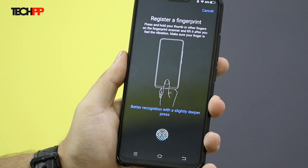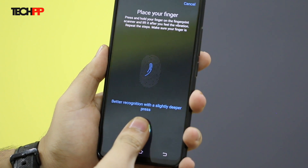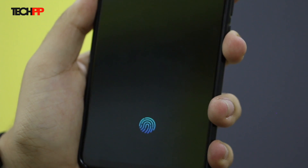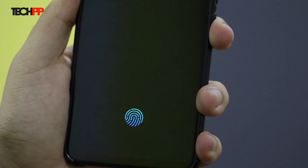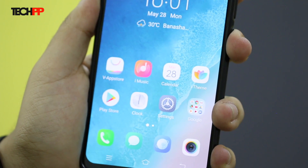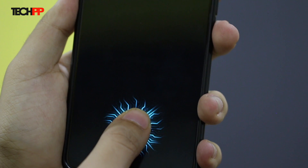The Vivo X21 is amongst the handful of devices to support Android P beta. Now getting to the highlight of the device — that fingerprint scanner underneath the display. Setting it up is pretty much like on any other device. It glows up the area where the in-display scanner is present. Vivo has added some nice animations which can be further customized. In our brief testing, the fingerprint scanner was pretty accurate but not as fast as the regular ones. It was a special experience to use it for the first time. There is also a face unlock feature.